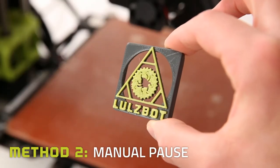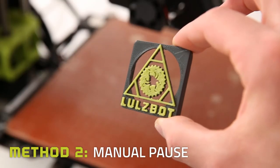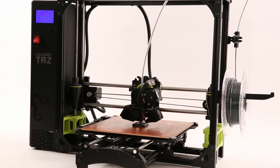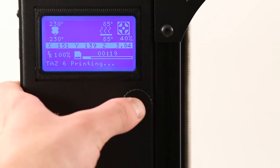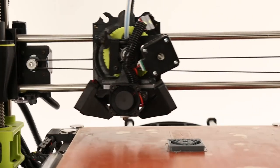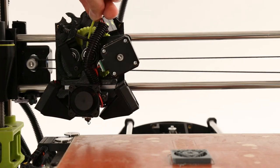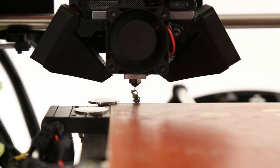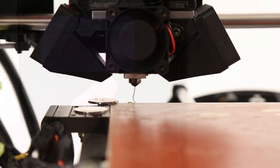If precise layer lines aren't crucial for your print, you can manually pause the printer to change filament without modifying G-Code in Kira. While printing, simply select Pause in the menu on a TAZ or in Kira on a Mini. Carefully swap out the filament like before, and hit Resume.